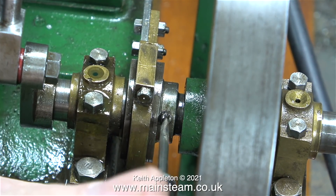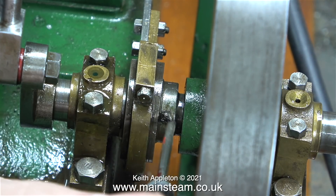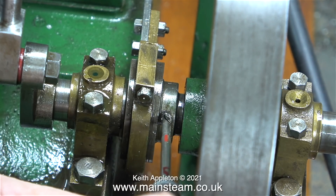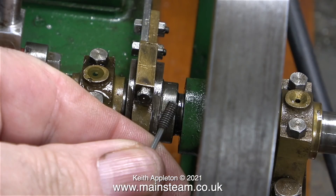The next of the slot headed grub screws is this particularly chewed up one that allows adjustment of the eccentric sheave, which controls the valve timing. I've seen so many slot headed grub screws in this application with one side broken off. As with the flywheel, I'm going to shorten this grub screw and fit it into the eccentric sheave.